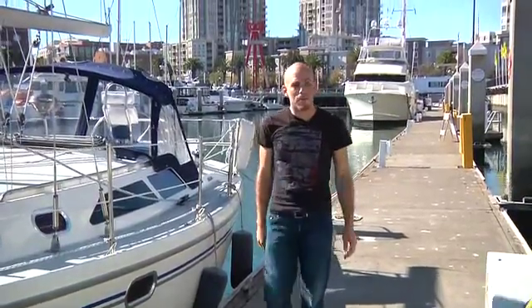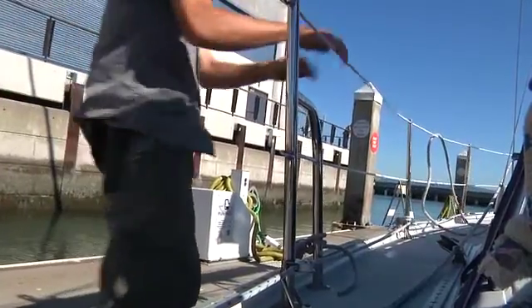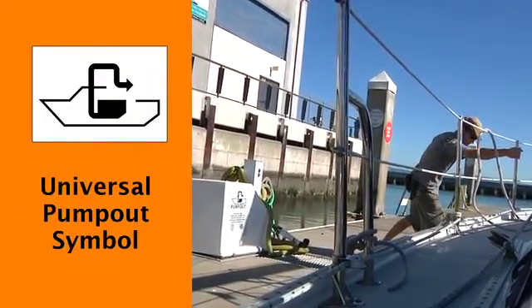Hi, my name is James, and I'm going to be showing you how to use a pump-out system today. When you first arrive, what you want to look for are the universal pump-out symbols, usually located on the pilings near the pump-out system.